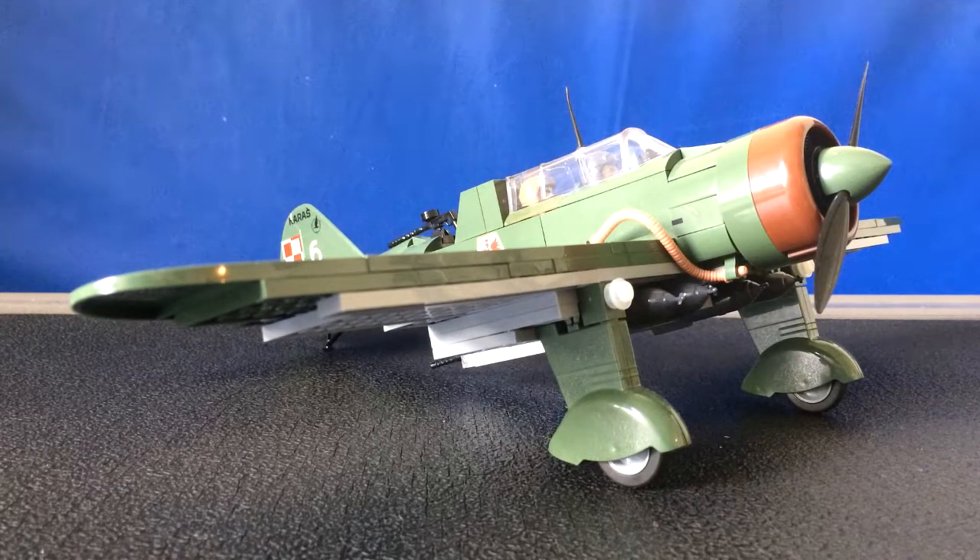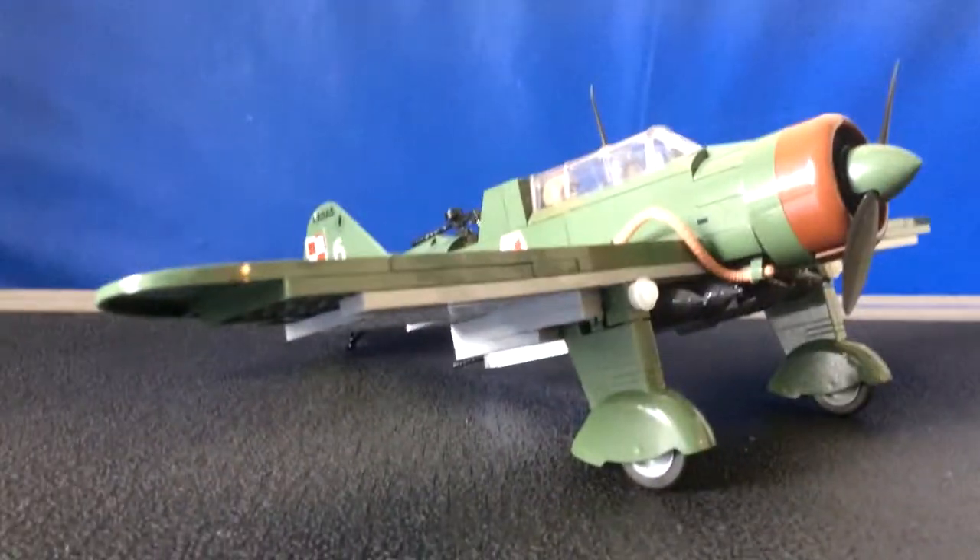I have to say I'm very impressed by the quality of these bricks — I think this is fantastic quality. They feel exactly like LEGO bricks; there's not that much of a difference really. Let's talk about some of the cool features of this model.